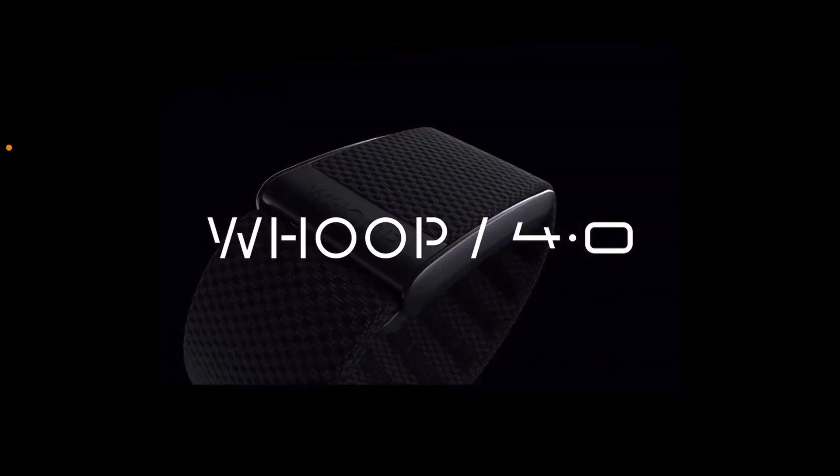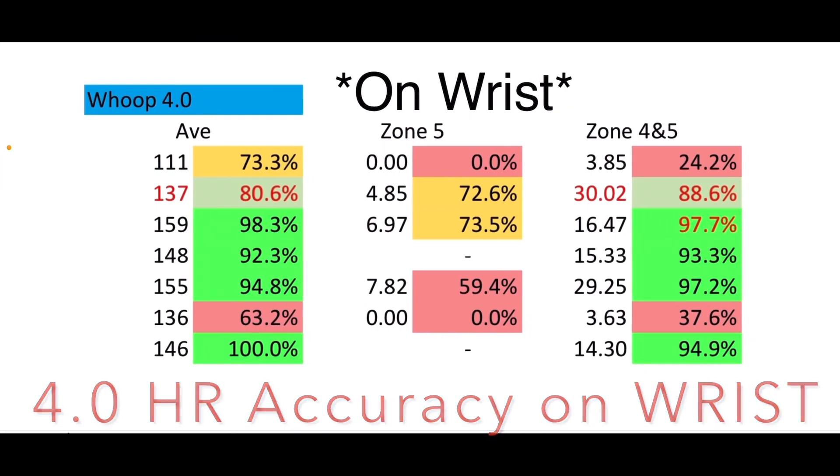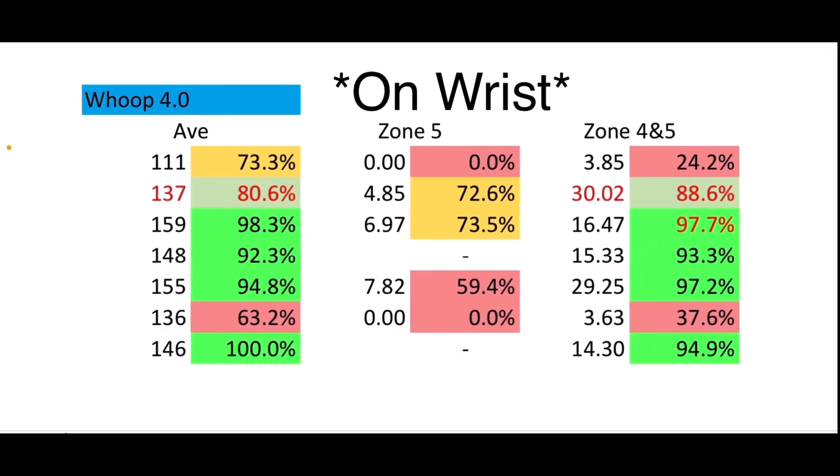We're going to take a walk through history on the accuracy of the Whoop 4.0 on the wrist and on the bicep. The first was the wrist results. You can see it's green keeping up with average heart rate, but zone five — 90 to 100% of heart rate intensity — shows lots of failures, lots of red. Zone four and five, 80 to 100%, was also failing on a couple workouts. The final result was 60% accurate. That is a bad score — 40% inaccurate, missing 40% of the most intense zone five heart rate, which is the biggest point of cardiovascular strain. Do not wear this on the wrist.